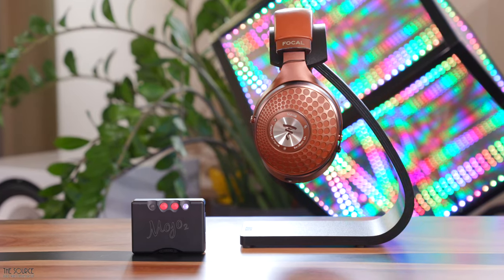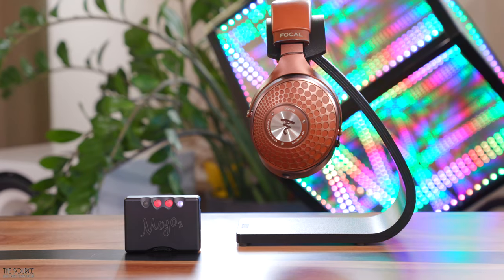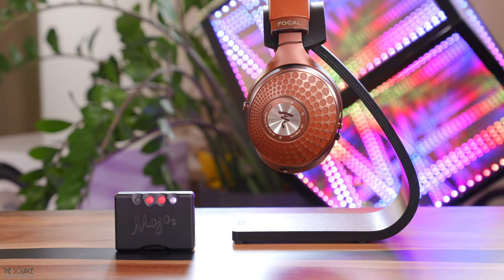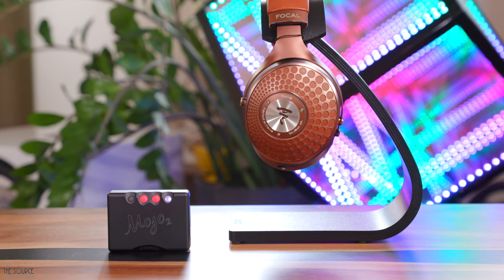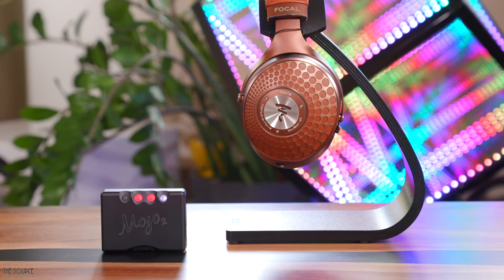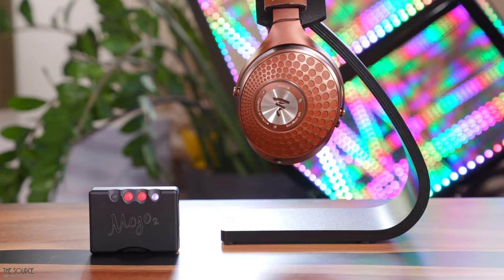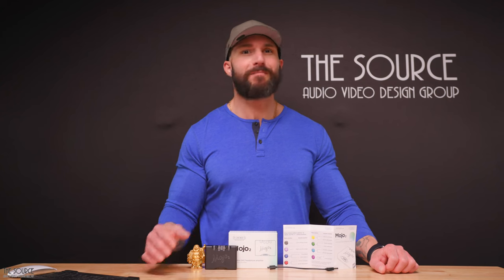Listening next to my closed-back reference the Focal Stellia, I queued up The Weeknd's Dawn FM — an abundantly fun album with catchy vocals, hard-hitting bass lines, and shiny-sounding synths. The bass lines sounded tight and dynamic, with vocals sounding forward and energetic on songs like Gasoline. I liked a slight adjustment on the 3kHz tone control with the Stellia pairing, bringing the vocals back just a touch. Utilizing the cross-feed with the Stellia was also a step up, allowing the intimate in-your-head soundstage to open up with a more in-front-of-you presentation.